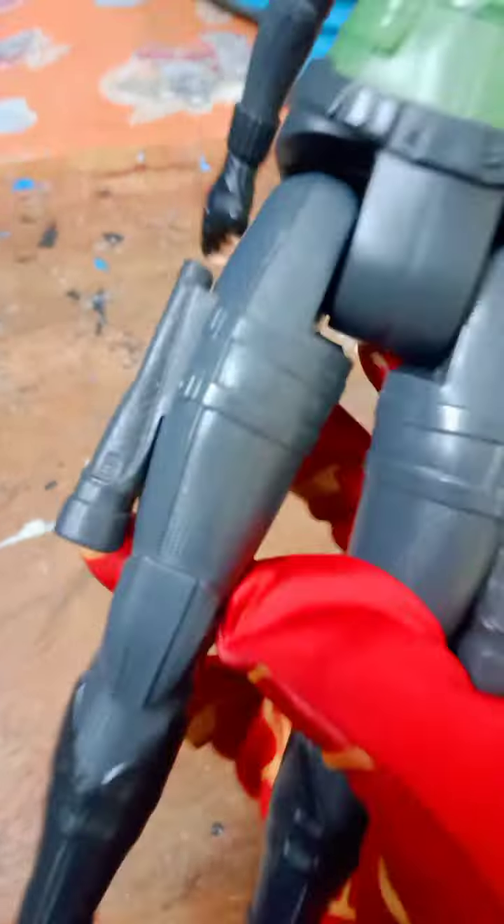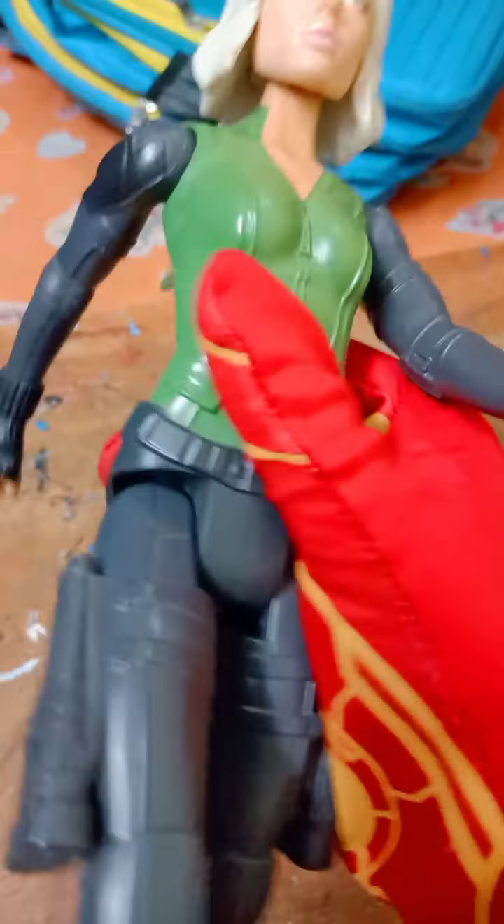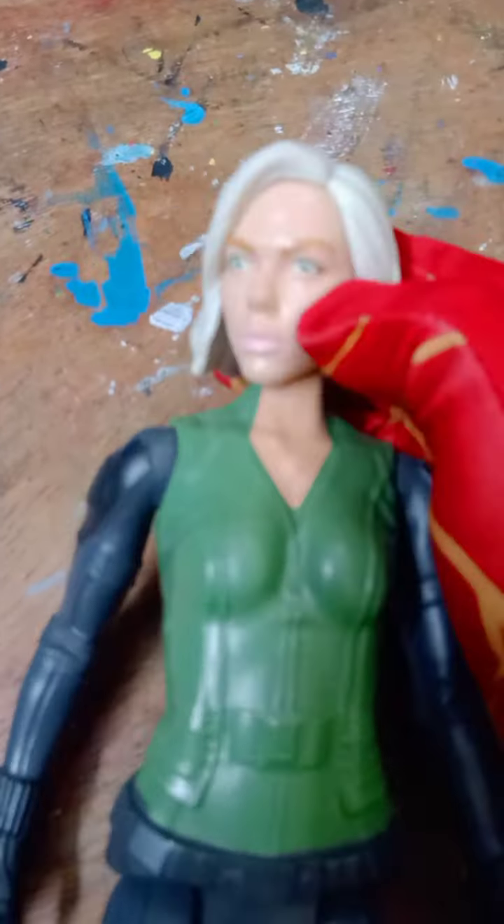Now we'll look at our main attraction: the Black Widow 12-inch action figure, which is very big. Let's talk about the color detailing. Look at this face — very detailed compared to bootleg action figures. You can see it has green eyes and lip paint. And look at the hair — you can see white hair. This is from Avengers Infinity War, when she had white hair. The skin color is also very detailed.